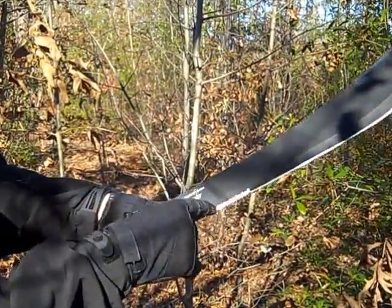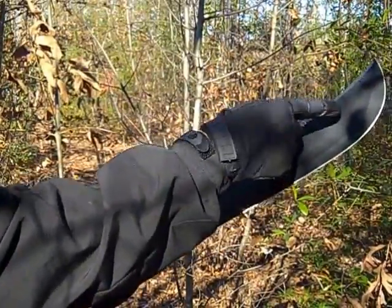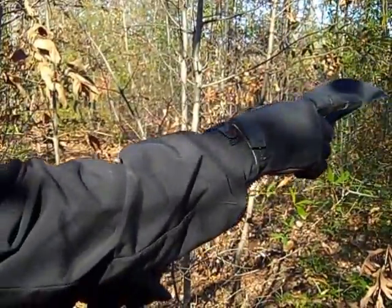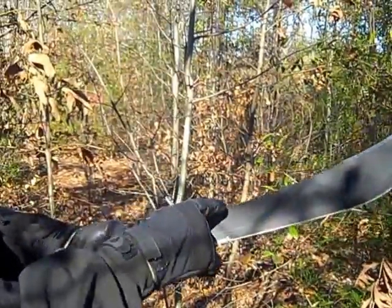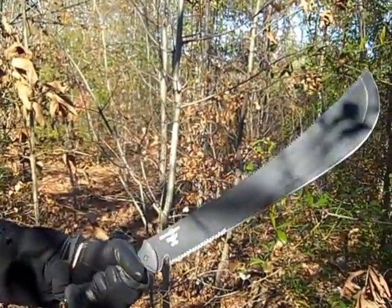It's serrated at the bottom for surgical and precision cutting. The forward edge is weighted up here at the very top to add for some hacking motion. It's serrated on the back part of the blade for ripping and shredding vines, and we have the sock tooth here to add for some sawing and surgical cutting.